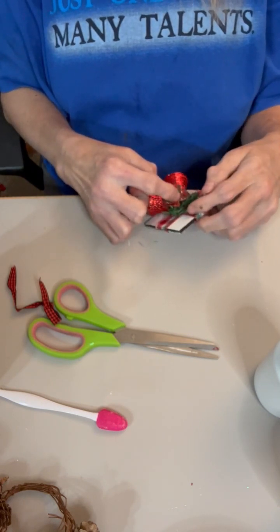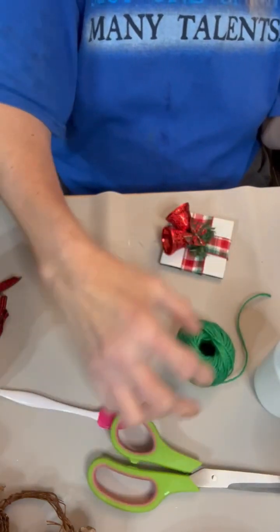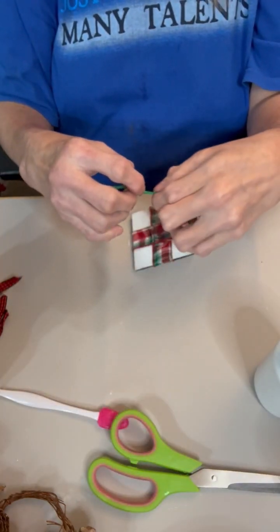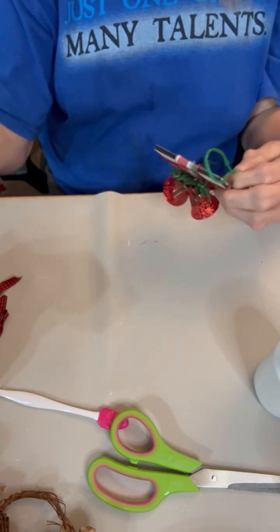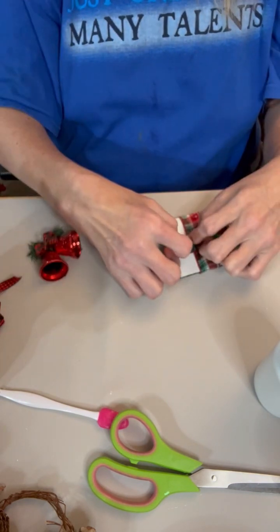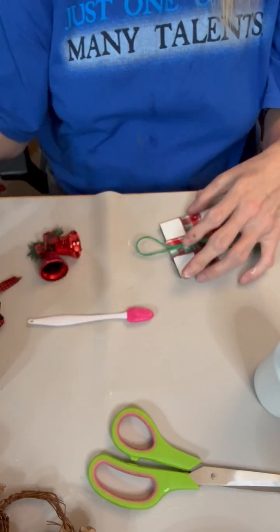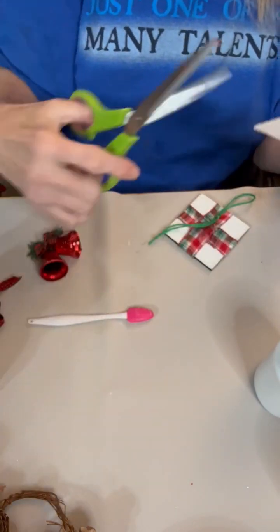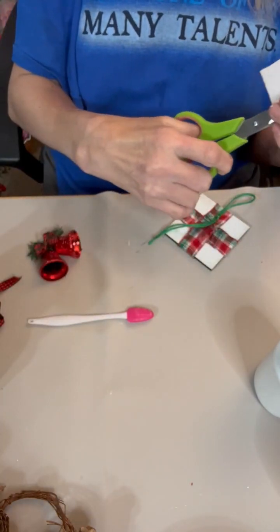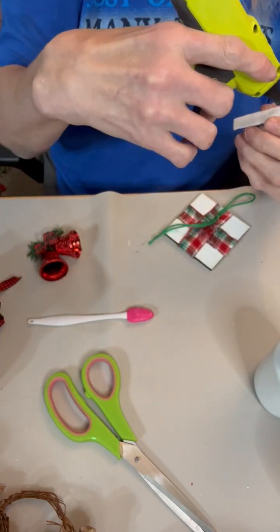I'm going to put the hanger on first before I glue anything on the front, because that way you have a good secure hold and can lay it flat without any issues. I do that with a lot of things — I put the hangers on first because everything's flat. I did use a little piece of felt for reinforcement of this, because the hanger was just so little. That's what this piece is right here.